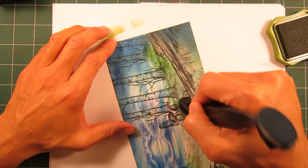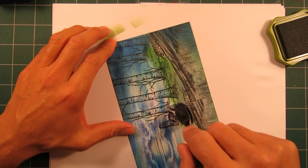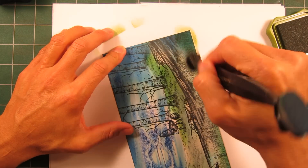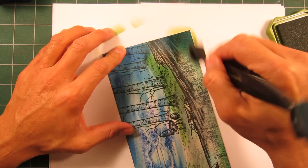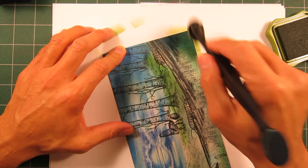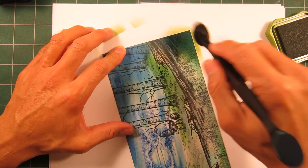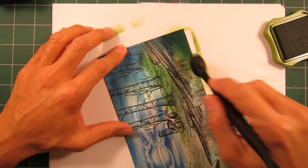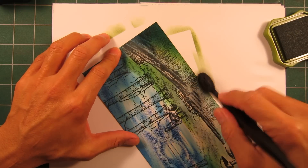This green here that I'm applying will be a little bit buried underneath some additional tones that I put over it, but in the end result hopefully it'll be nice and rich and deep and saturated in there with some nice variation of intensity.